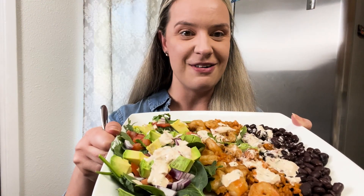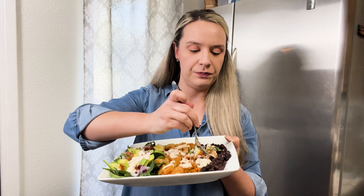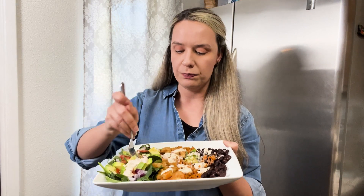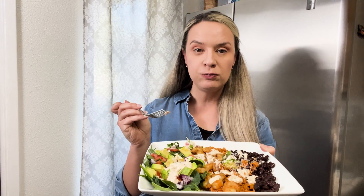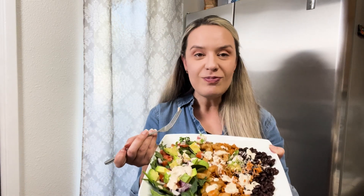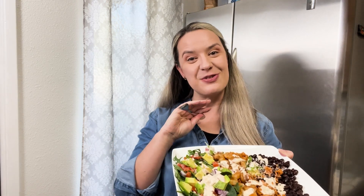Drizzle on your chipotle sour cream topping. Alright, our dish is done. We're going to go ahead and do our taste test — get a little bite of everything. It's good, it's light, it's healthy, it's delicious. I'm going to go ahead and finish this. Don't forget to like and subscribe and I'll see you in the next one.